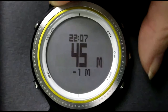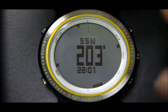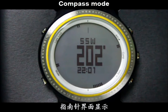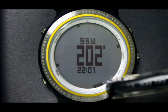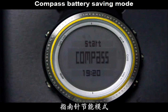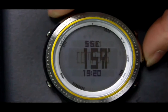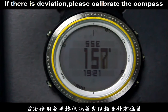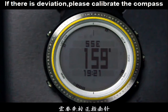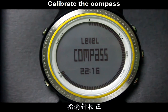Press the Cap button to go back to altitude mode. Under time mode, press the Cap button to enter compass mode. The speed black points indicate north. Please keep the watch flat when using the compass function. To save battery, if there is no operation for 30 seconds, it will enter battery-saving mode. Press the Cap button again to restart. On the compass mode, press the Cap button to calibrate the compass. Keep the watch flat and revolve it clockwise.